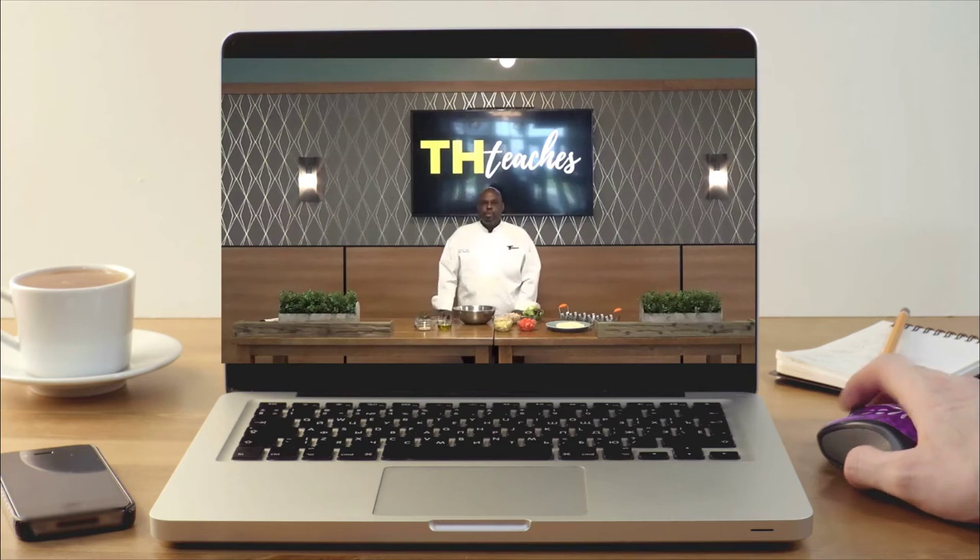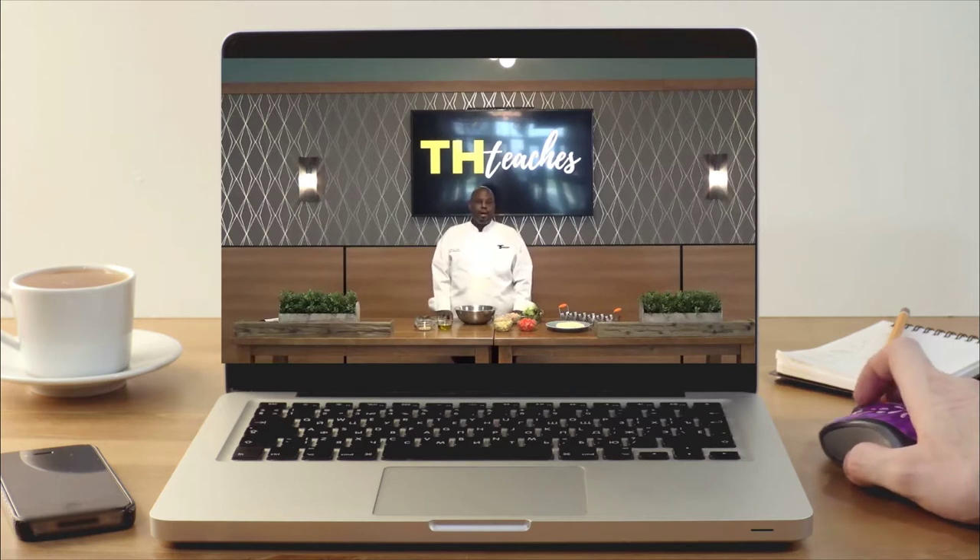How's it going everyone? My name is Torian Ferguson and welcome to another episode of THTeachers. Today we'll be making a meat squad taco.